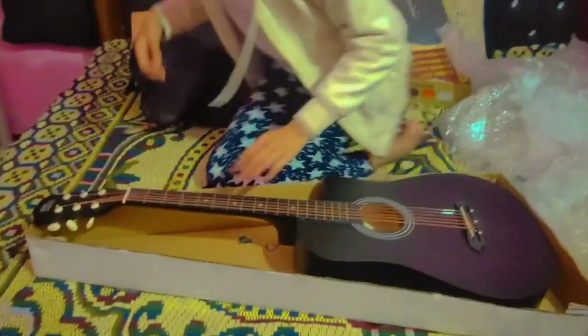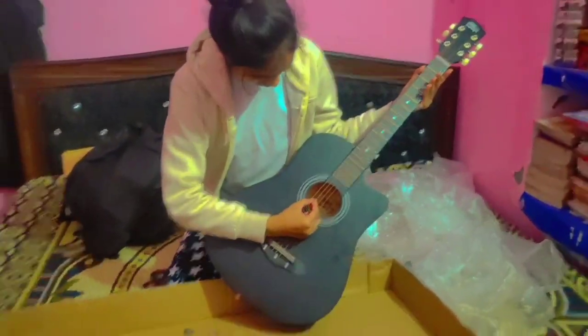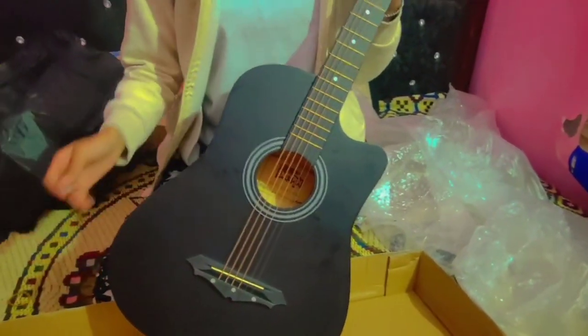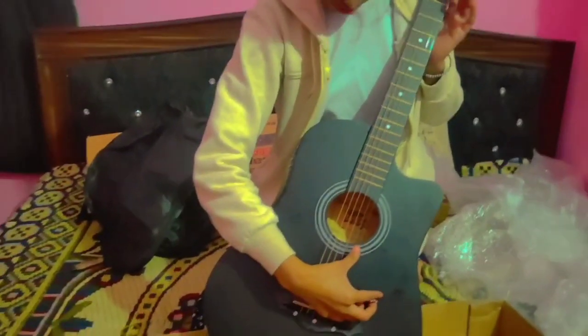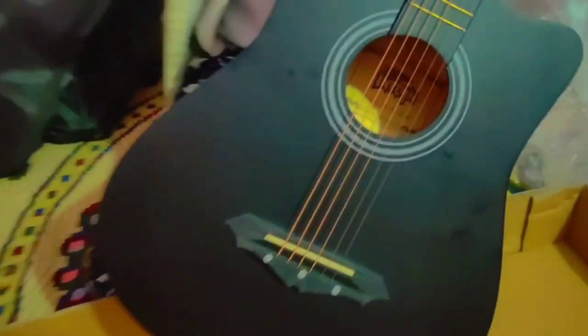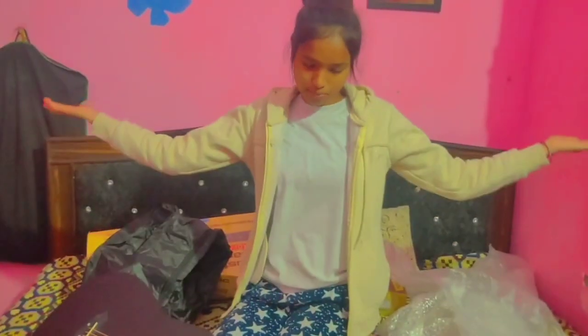We can play this way. The sound comes from the tuners, but if we set it, it will be a little right. How much is the sound on the first string? When we listen to the tuners, we will be able to read. Thank you for watching this video, hope you like this video and subscribe to the channel.